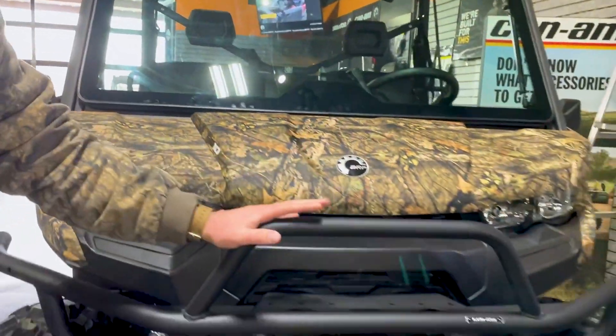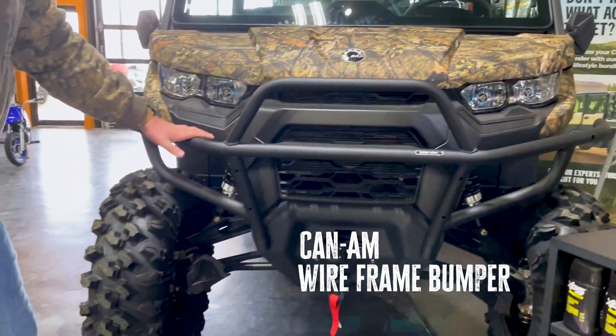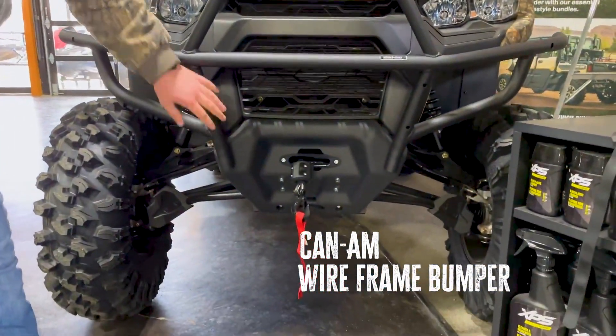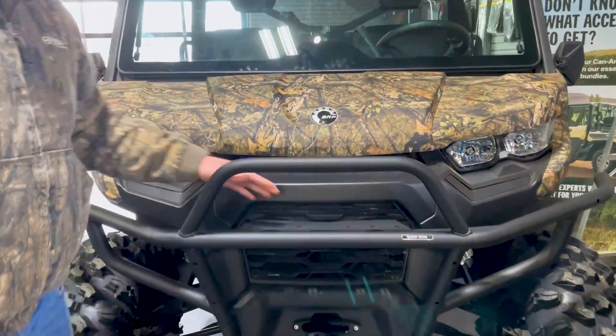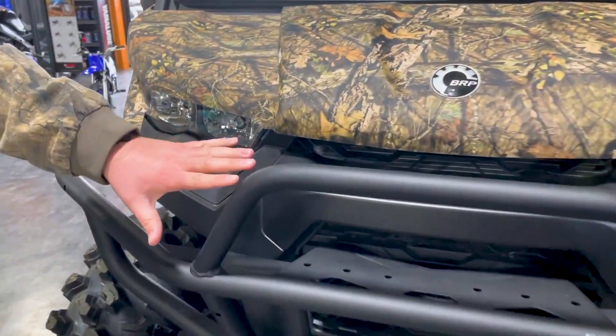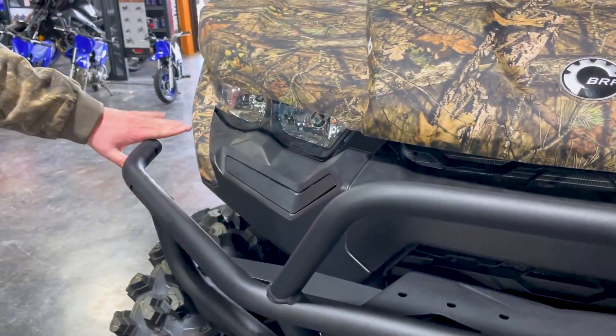The next is Can-Am's bumper. This is a wire frame bumper with very solid mounting. You can mount an external winch up here and/or light bars in here, and it gives you added protection over the standard edition bumper, covering your plastics.